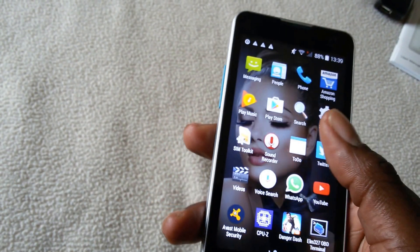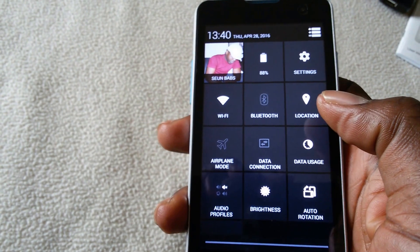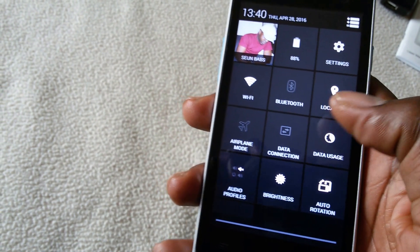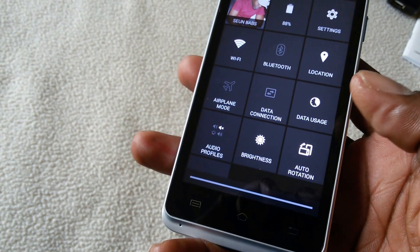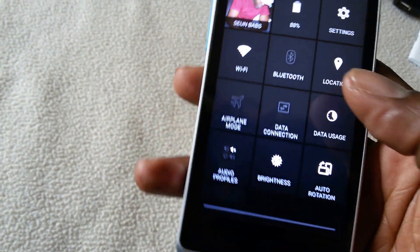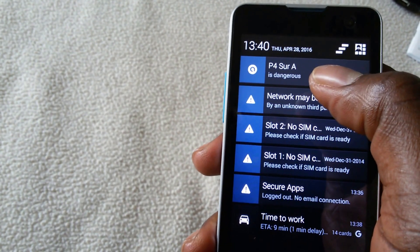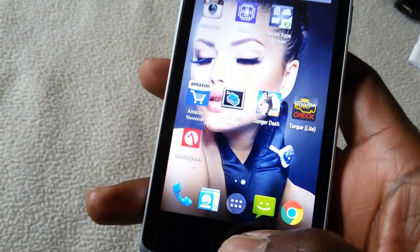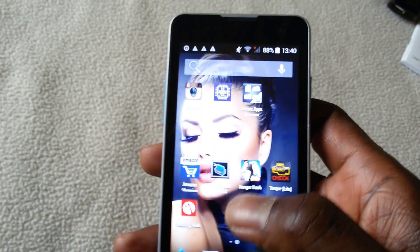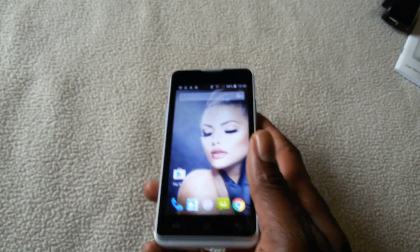That's all about it for the Sky Devices 4.5D. One more thing — checking the settings: location, data connection, data usage, Wi-Fi. It says my Wi-Fi is dangerous but that's because of the Avast application I showed you — I'm quite liking it. Well, that's about it for this review. Hope you liked it — if you did, please give it a thumbs up. Bye!